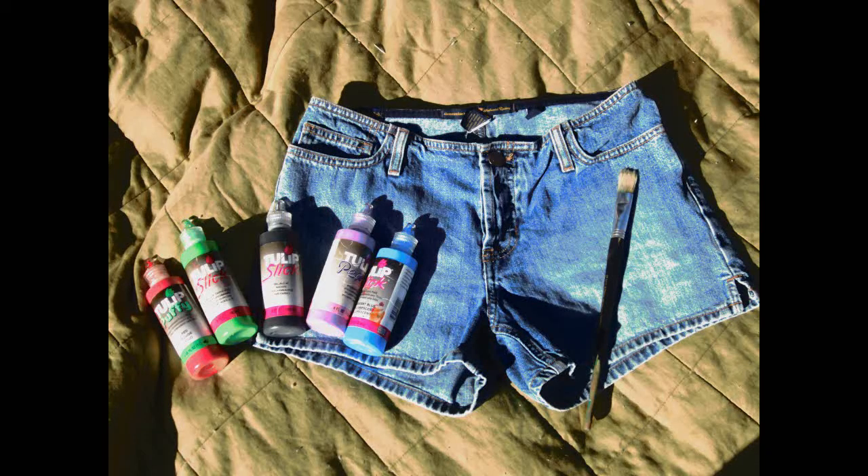You'll need a pair of shorts, fabric paint, and a painting sponge or brush. Wear clothes that you wouldn't mind getting a little paint on.